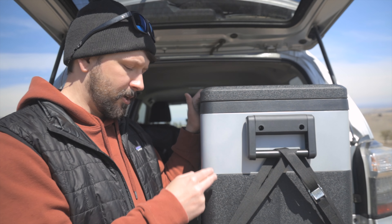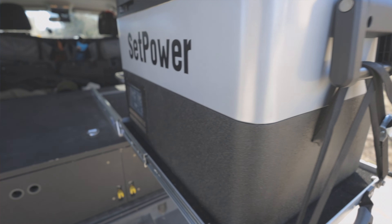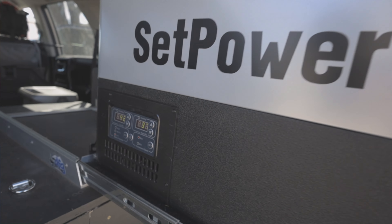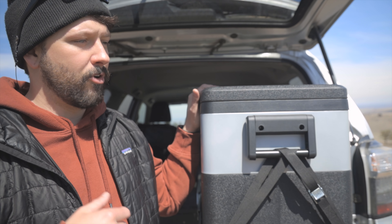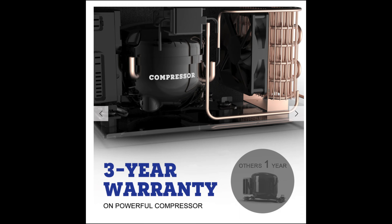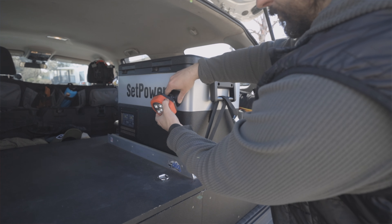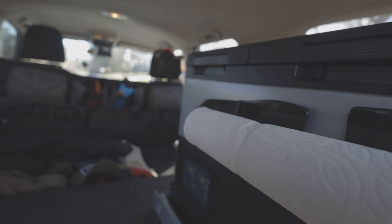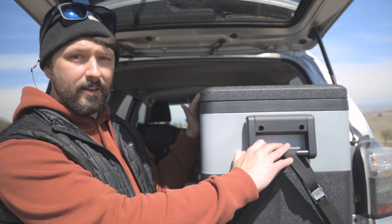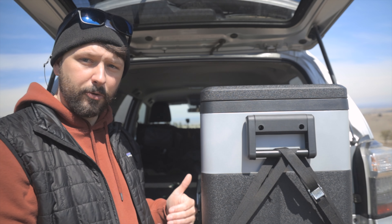I have this on a fridge slide — this is not a fridge slide from Setpower, but they do make fridge slides for their fridges. This fridge is pretty much the culmination of everything I liked about both the RV45D and the RV45S combined into one. It's got the plastic outside like the RV45D, it's got the metal section where you can put lights and magnets, it has dual zones, and it has nicer handles.